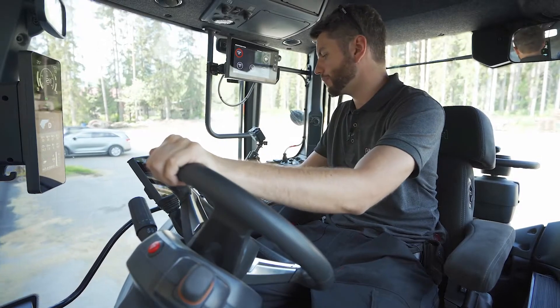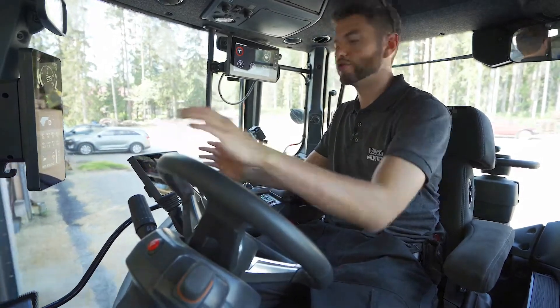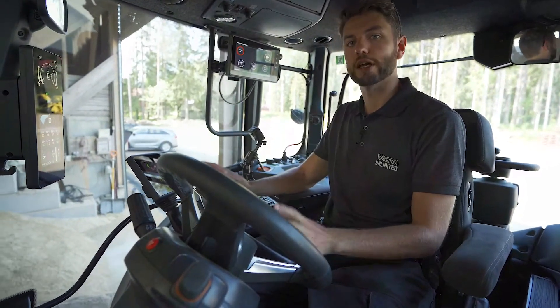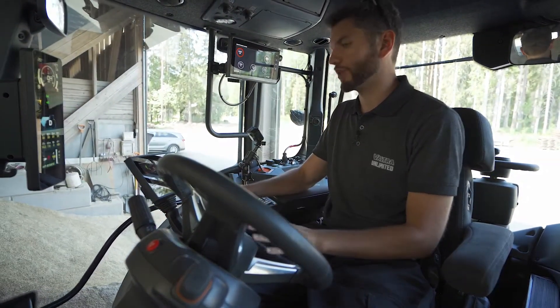Hello, today I would like to take a few minutes to introduce you to our brand new Precision Lift and Load functionality on the Valtra Smart Touch armrest.